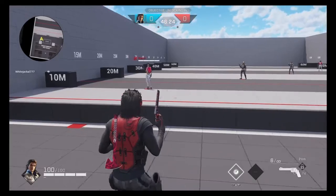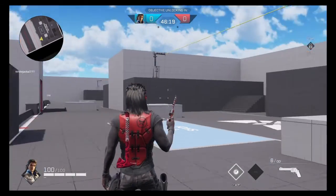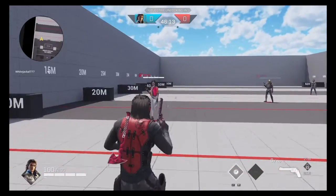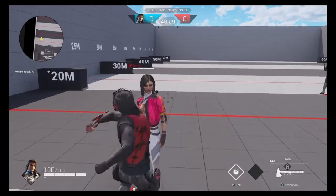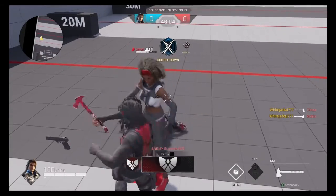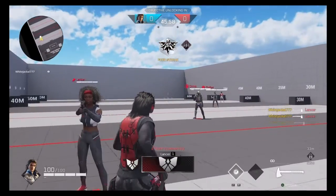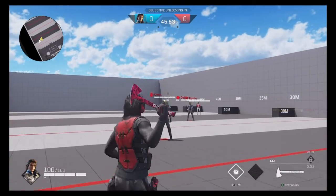Next up we're checking out the axe skin, and the only character skin I could think of using was obviously Dr Disrespect. It doesn't actually look as bad as I thought it would with him — it sort of works. In hand you can see some of the detail on that broad head of the axe when you're throwing it around, and behind the shoulder it looks really good.